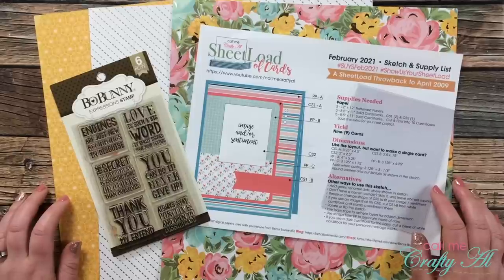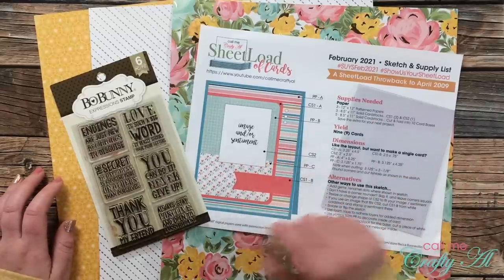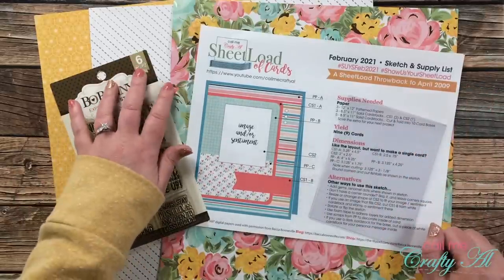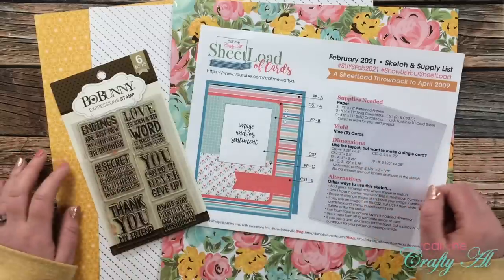Hello crafty friends, it's Alicia of the Call Me Crafty Owl YouTube channel. In today's video, not only am I going to be showing you how to turn the February 2021 sheet load of cards into a clear card, I'm also going to be using pattern papers from different lines — something I almost never do. I hope you'll stick around and see what I'm going to create.